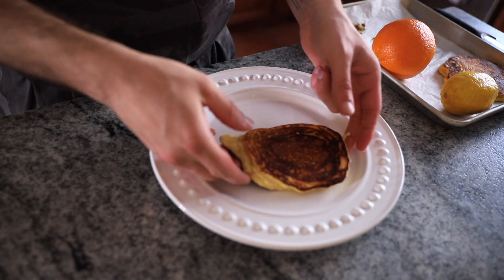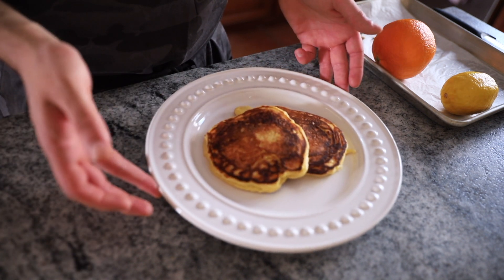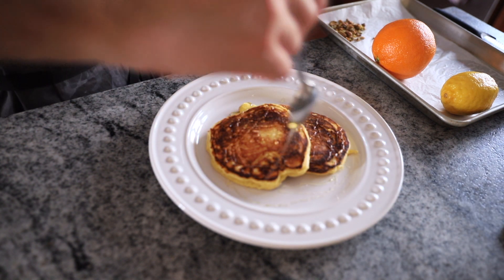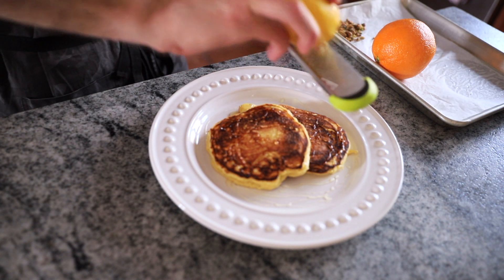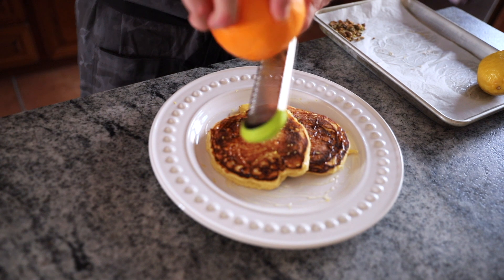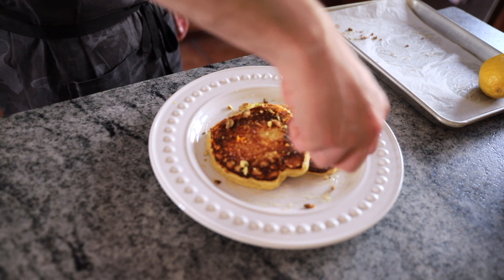To finish these guys off, I want to keep things super simple. We just had so much patience making these so fluffy, I don't really want to crowd the palette with anything crazy. So no Aunt Jemima maple syrup, fruit curds or preserves — we're just going to use some nice local honey, some freshly grated lemon zest for tartness, then contrast that with some freshly grated orange zest for sweetness and brightness, and just a little bit of toasted salted Sicilian pistachios to finish it all off.